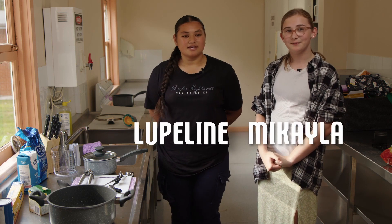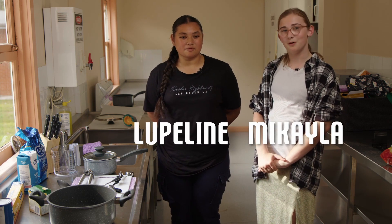When I'm sharing my food stories, it makes it feel more well-known so people know about my culture more. Hi, my name is Kupuline. Hi, I'm Michaela, and today we'll be making honey popcorn.